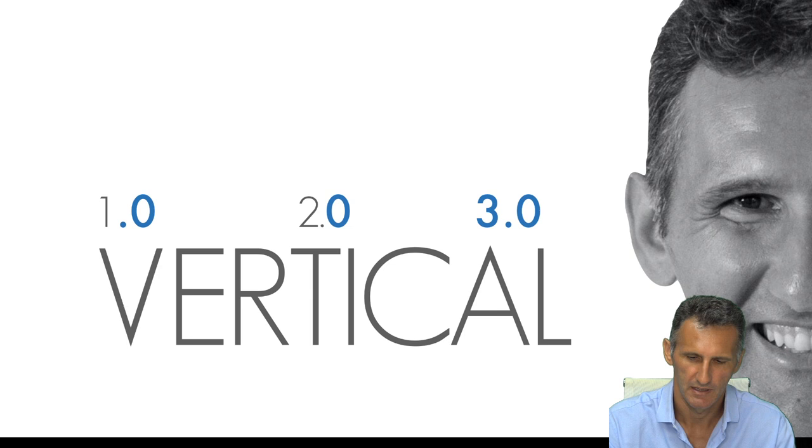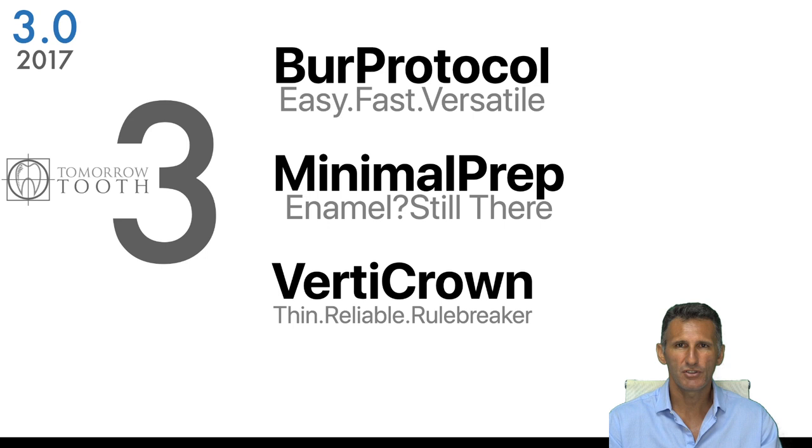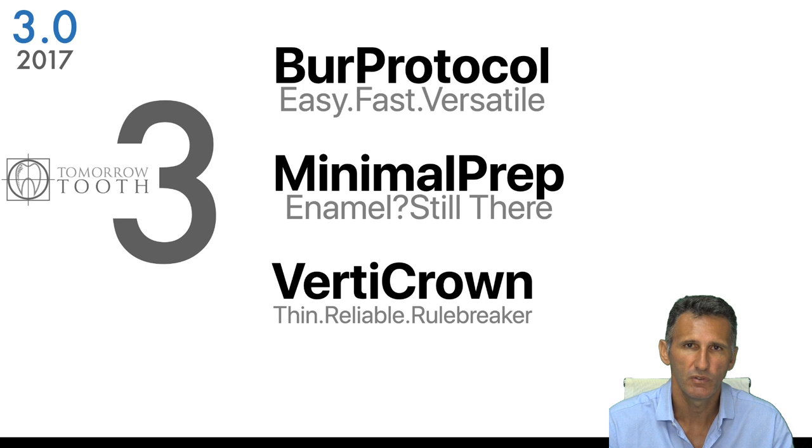In 2017 we changed many things about the original commercial vertical protocol, giving it three more advantages. The first is the bar protocol — we moved from the conventional flame bur to another kind of bur, making the protocol easier, faster, and more versatile, allowing movement between a minimally invasive protocol and a conventional protocol.